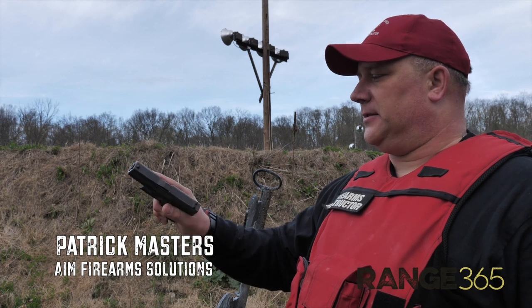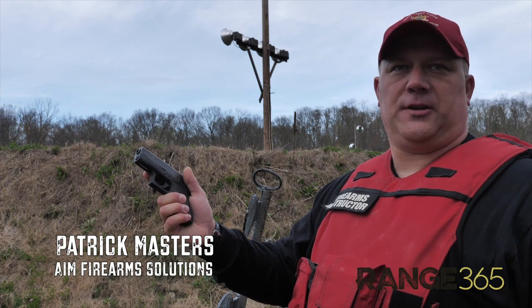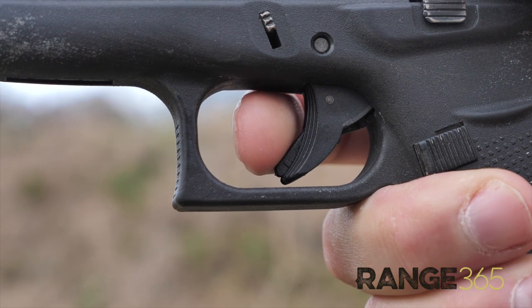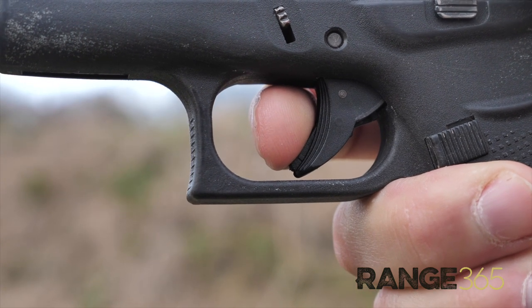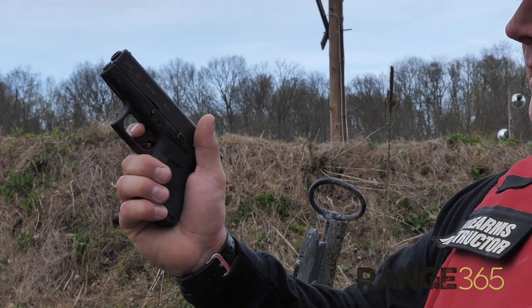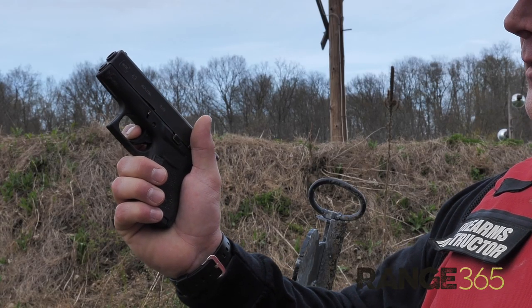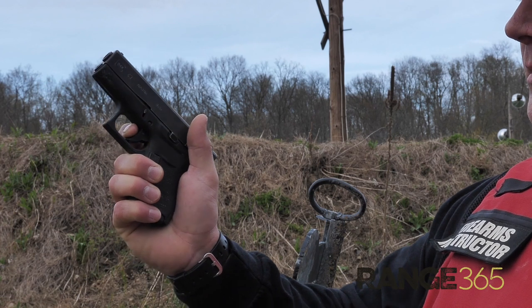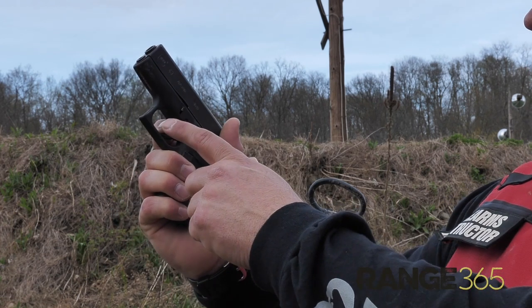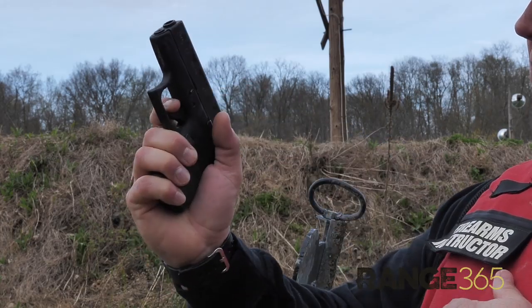The fourth fundamental is trigger press. Once you have your sights lined up and you're ready to shoot, your finger will come off the slide and down into the trigger housing and start to apply pressure to the trigger. The first pad should make contact with the trigger. If you don't put it in far enough, you may pull the gun to the right. If you have it in too deep, it may pull the gun to the left. It should be centered between the tip of the finger and the first knuckle.